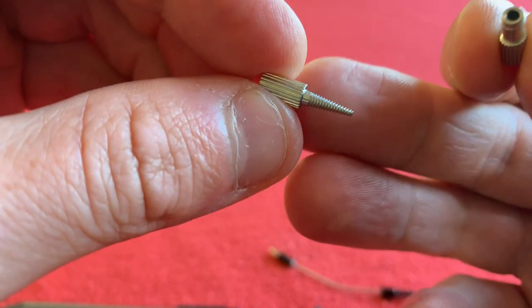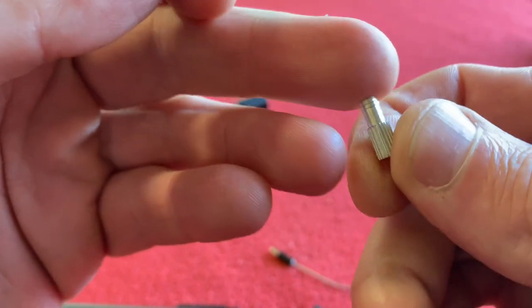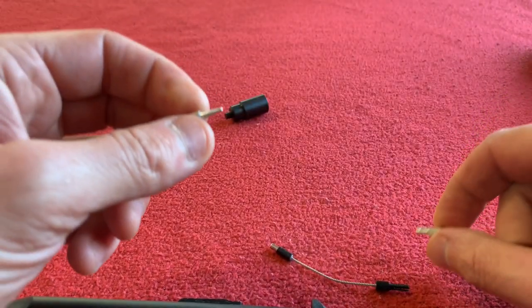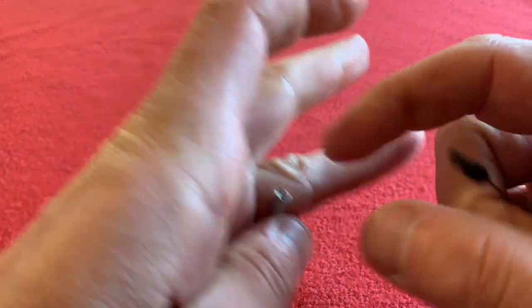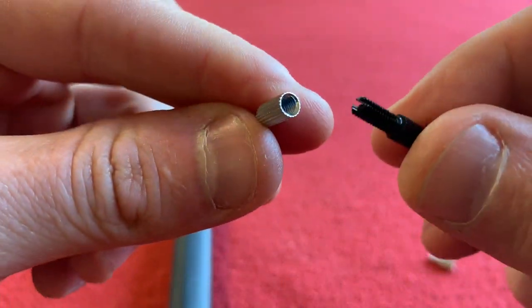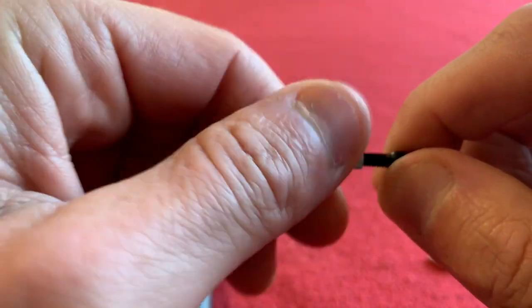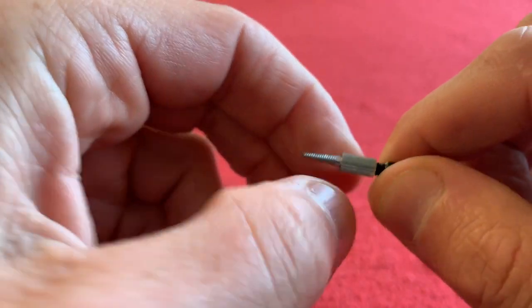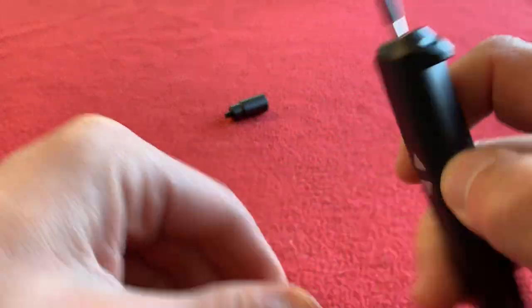We've also got a little screw — a tapered screw thing. And we've got what I'm assuming is the adapter for the Di2. So let's put this together. Inside these there's a screw thread. I'm wondering if that screws on there. It does. Okay, right — I'm getting it now.